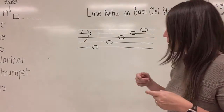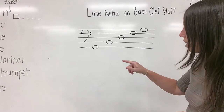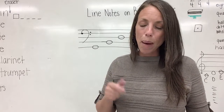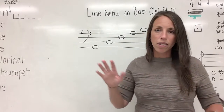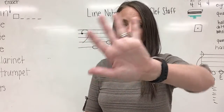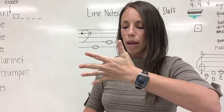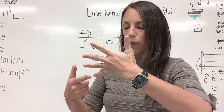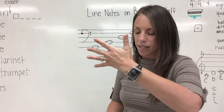Lots of monkey business going on in this lesson today. Let's say it one more time together: Gorillas buy donuts for apes. So let's get our hands up. We're going to turn and look at our palm, making sure that our pinky is at the bottom. We are going to use our fingers as the lines of our staff.